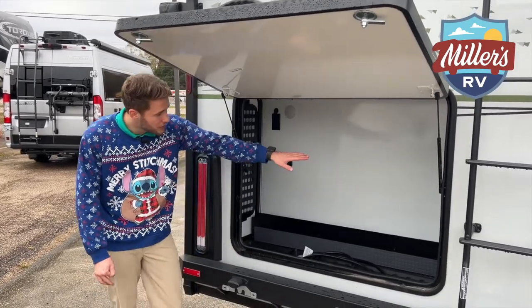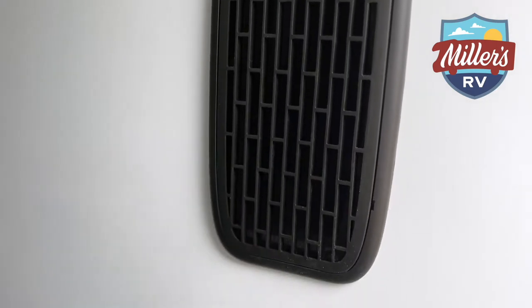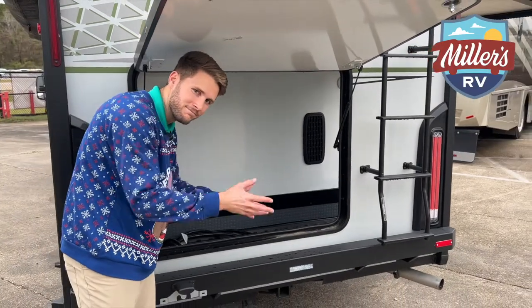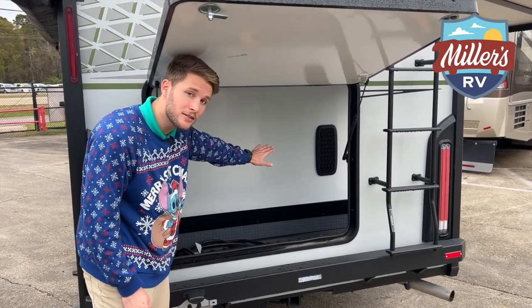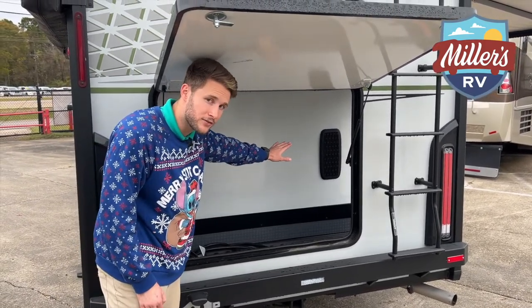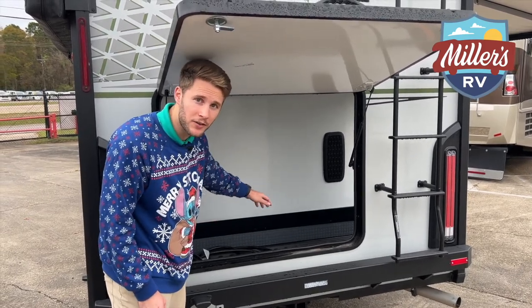You can see the vent for the furnace here. Like I touched on, all of these compartments are heated. It's incredible. Very, very few RVs have heated basements. This already separates it from 99.5% of the rest of the RV market.